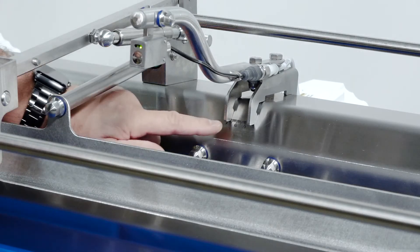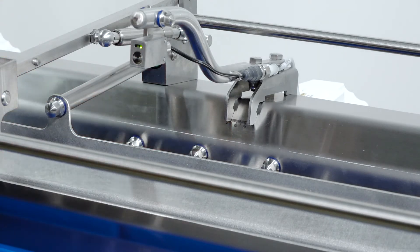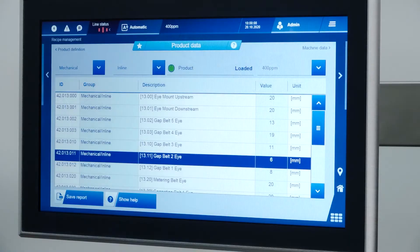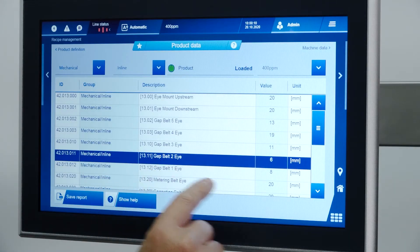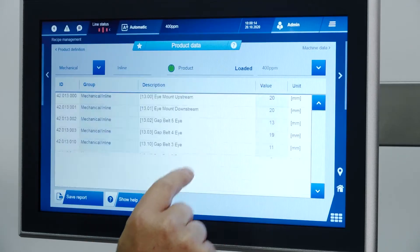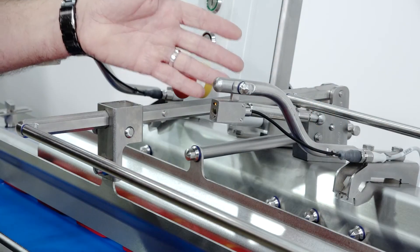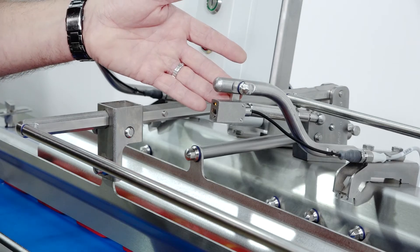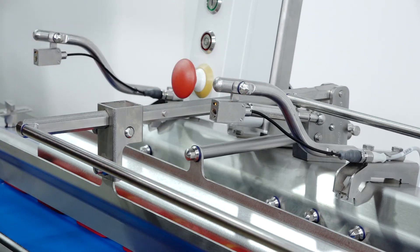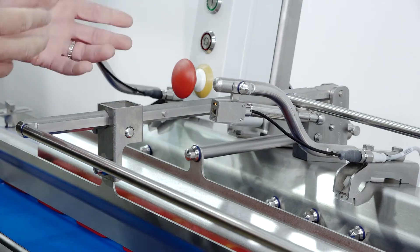Another important feature is we have scales on the machine — you can see this is set to 5. We'll go over to the HMI and document that. We're on gap belt number 2 and it's set to 6 millimeters. Double tap it, set it to 5, hit enter, and now we have documented that that setting is at 5. That process goes through the entire machine. We're utilizing harsh environment IP69K photosensors and cabling, so these sensors will live up to the worst environments of cleaning and harsh chemicals.